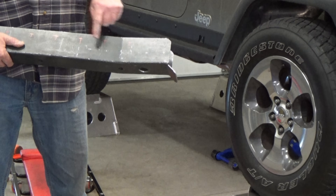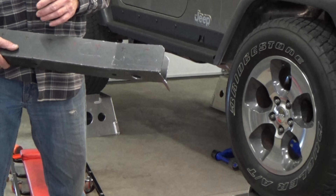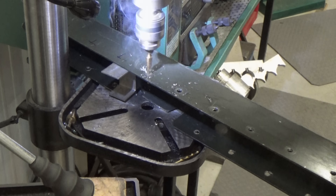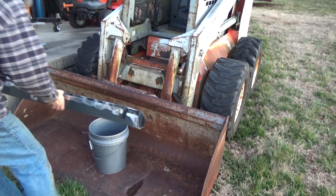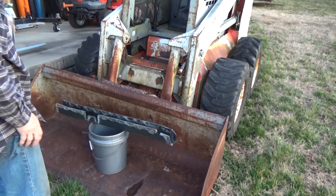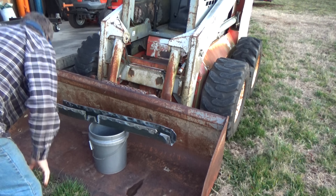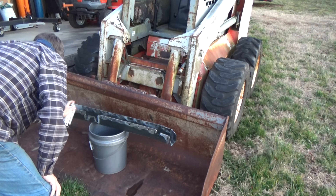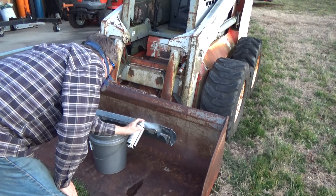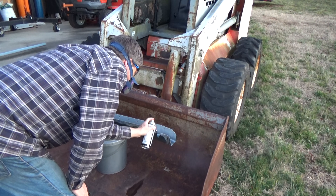Also, I punch a bunch of 3/8 plug weld holes in the sides — something most shops don't do, but it does add extra strength. Now that I know how far down the replacement cap will overlap the old frame, we'll take it outside to my paint booth and give it a coat of Weld Through Primer, and then the lower inside area will be treated with the undercoat bed liner. I'll let this cure up overnight.